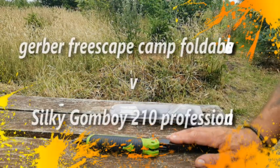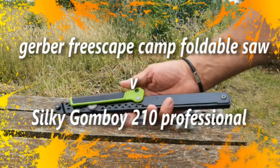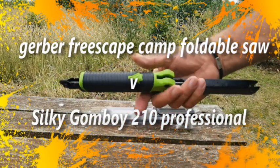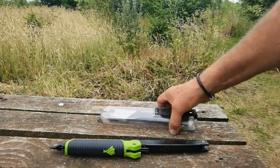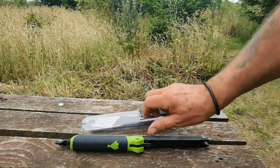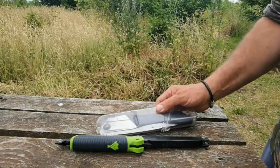Hi folks, so on a previous video I did a review on this. This is the Gerber saw and I'm going to compare it now to sort of the Gomboy — the Silky Gomboy — and the differences.